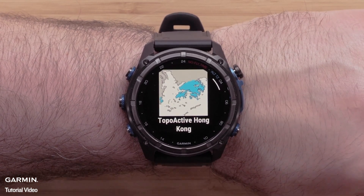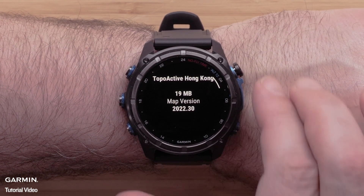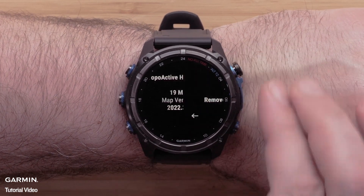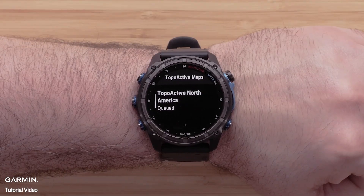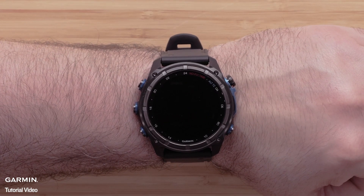You will see an informational screen about the loaded map. Press the start/stop button to open the menu for this map and select remove. Then select the trash can icon to delete the map data. Once complete, cover the watch with your palm to return to the watch face and disable the backlight.